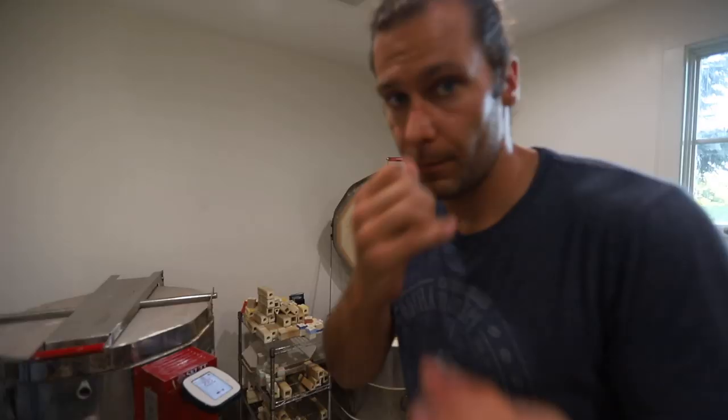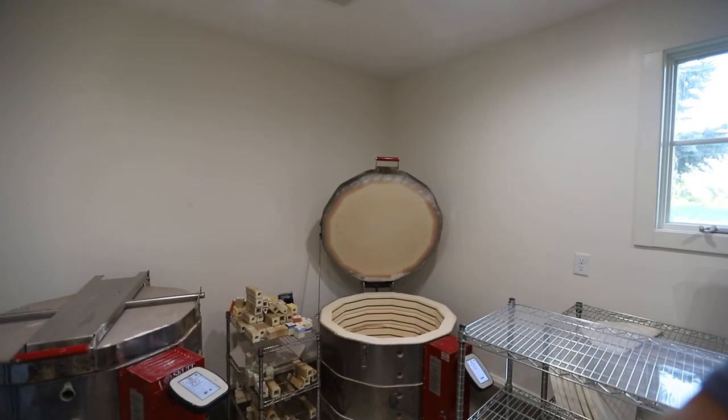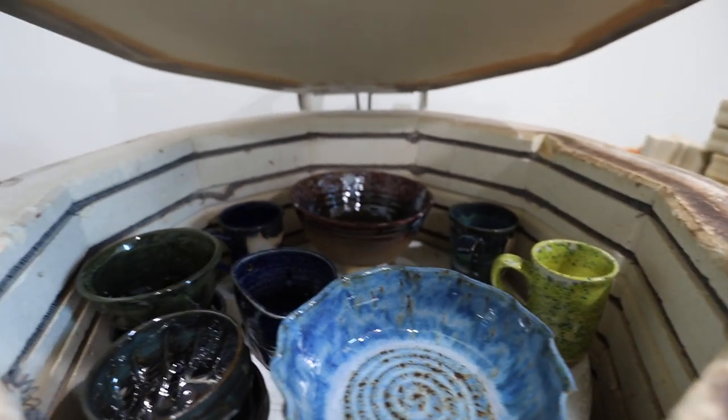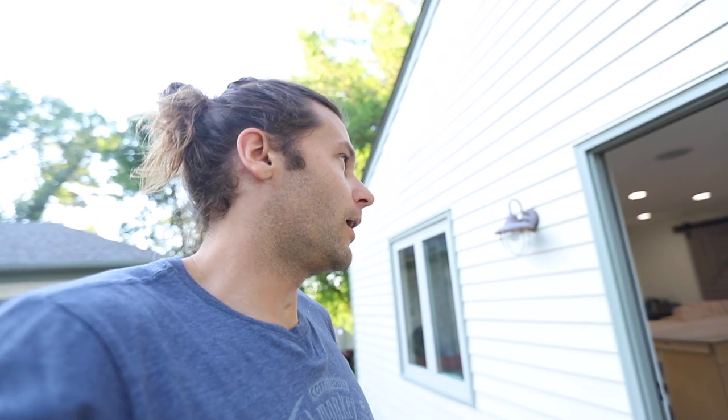Are you guys ready for a little peek in the kiln? Let's do it — let's just peek in there. I think there's gonna be some cool stuff. Some pretty sweet stuff in there. It's seriously been such a dream to work in this studio.